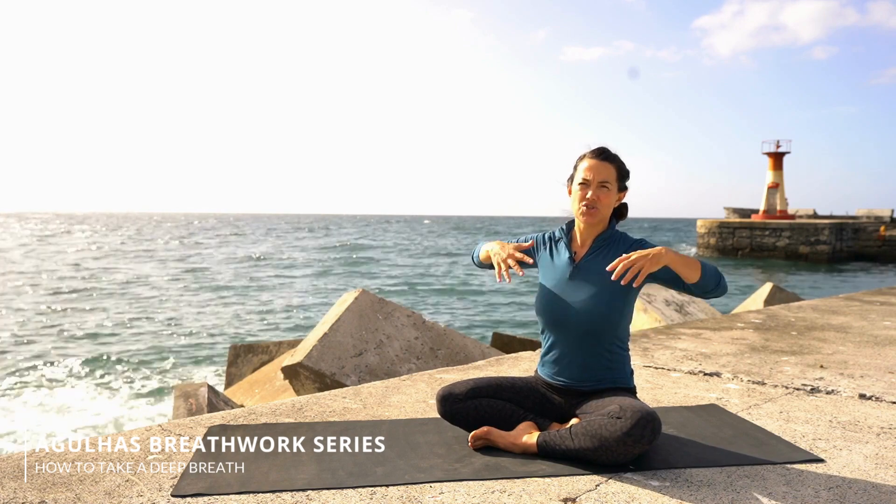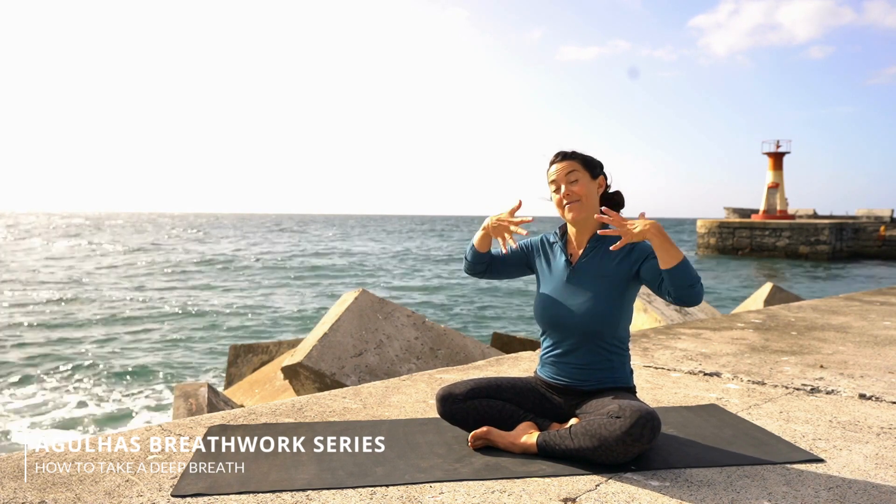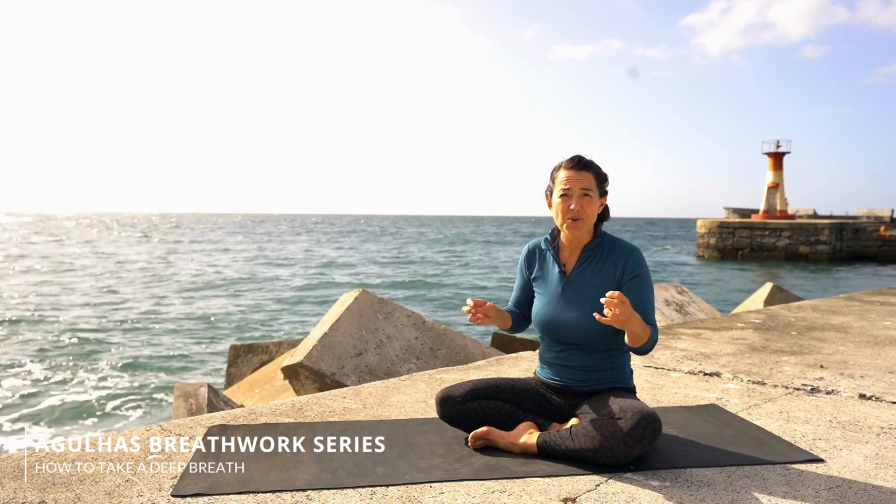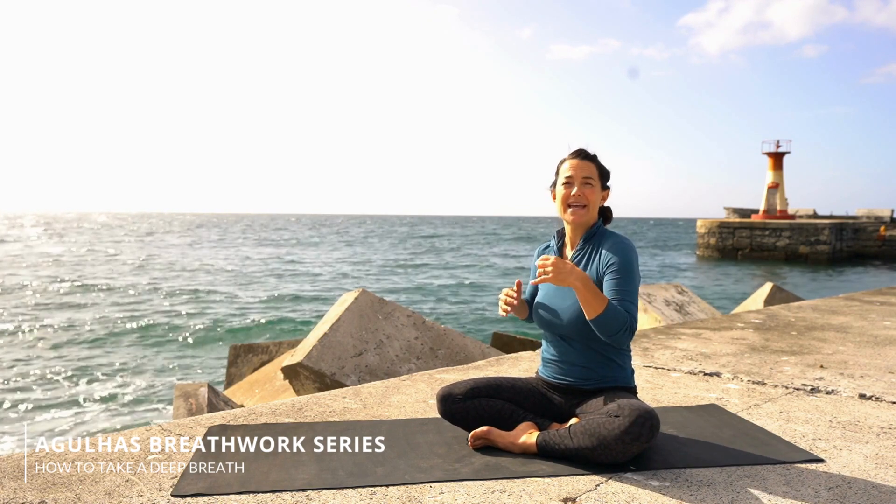So the first thing you'd want to do before taking a really big breath in is to spend some time stretching and expanding these muscles so that you can have as much space as possible for that big breath. Make sure you look at some of our other videos where I talk about how to stretch and increase your lung capacity for freediving and breath hold.